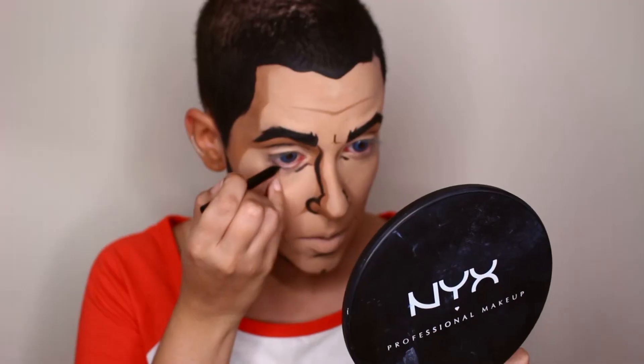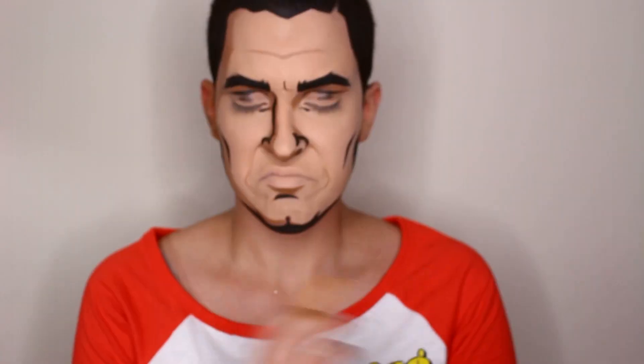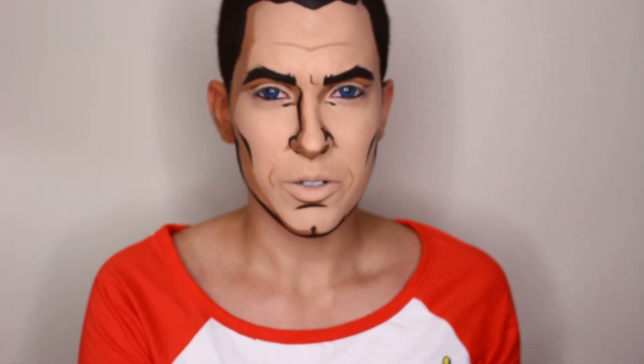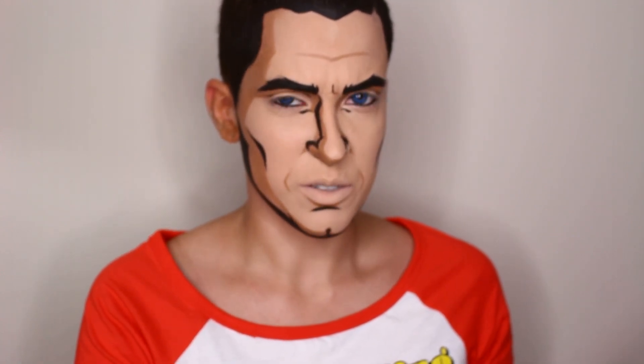Now with a black pencil, I'm tightlining my eyes. You always feel kind of violated after tightlining your waterline. It feels weird.